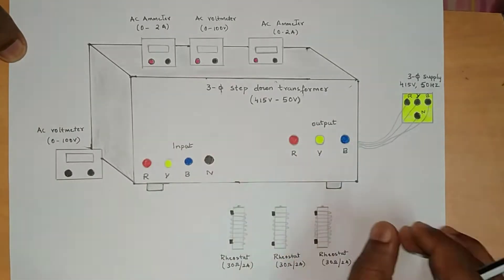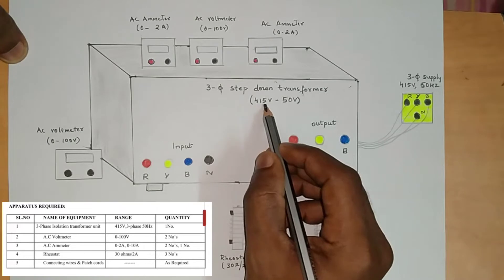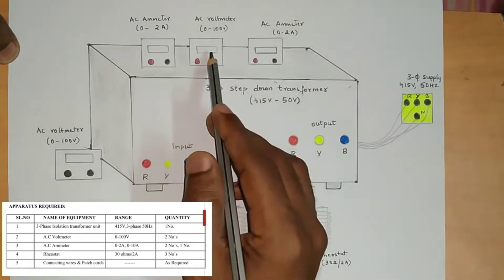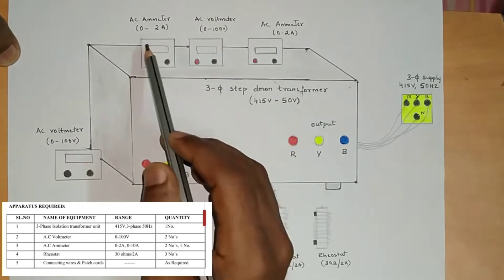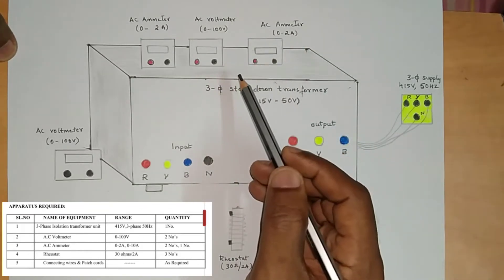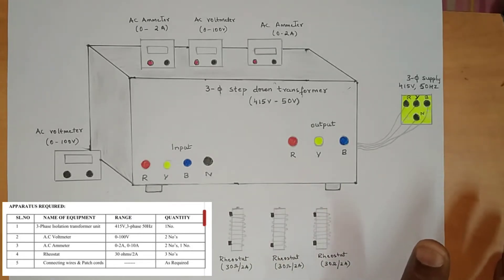This is the panel diagram for star and delta connection. The apparatus required: a three-phase step-down transformer which will step down from 415 volt to 50 volt. Then we require two AC voltmeters with range zero to 100 volt, two ammeters zero to two amps, and one more ammeter for delta connection zero to 10 amps. We also need three rheostats with range 30 ohm, two amps.